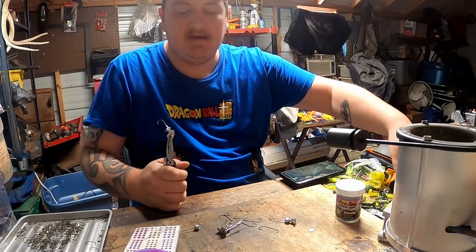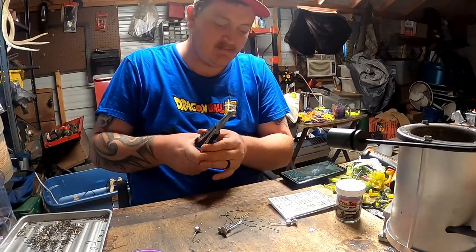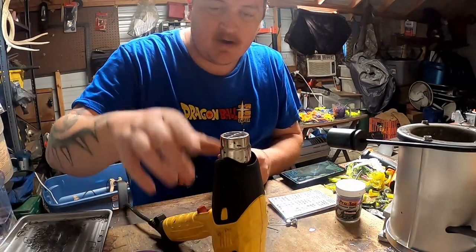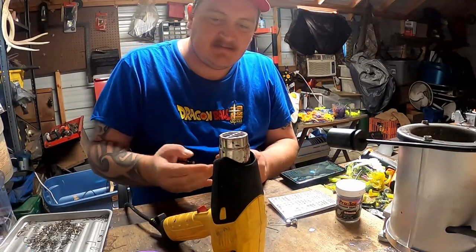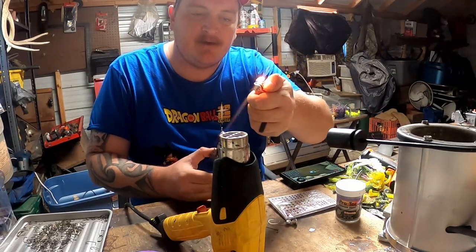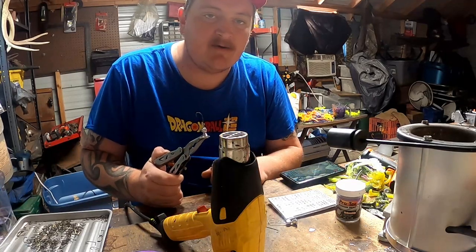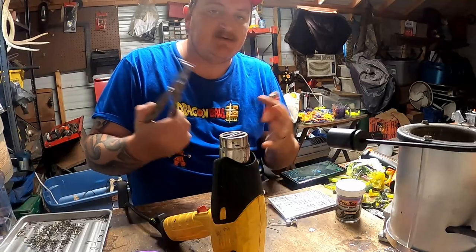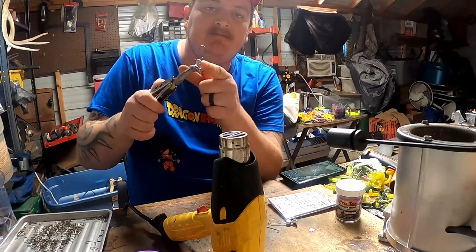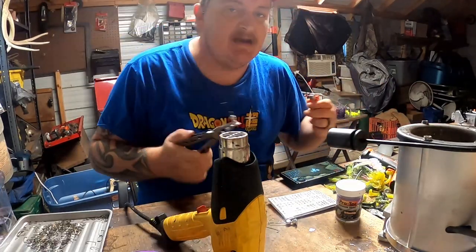So we've got powder coat, jig heads, and eyes if you want them. The most important step is the heat source. I've got a heat gun I bought at Walmart for around 20 bucks — very inexpensive. You can also use a cigarette lighter if you're only making a couple, or a candle. When I first started powder coating I used a candle for a long time. The trick with the candle is you don't want the flame to actually touch the jig head or it'll leave marks — keep it above it and heat it up and it works just fine.